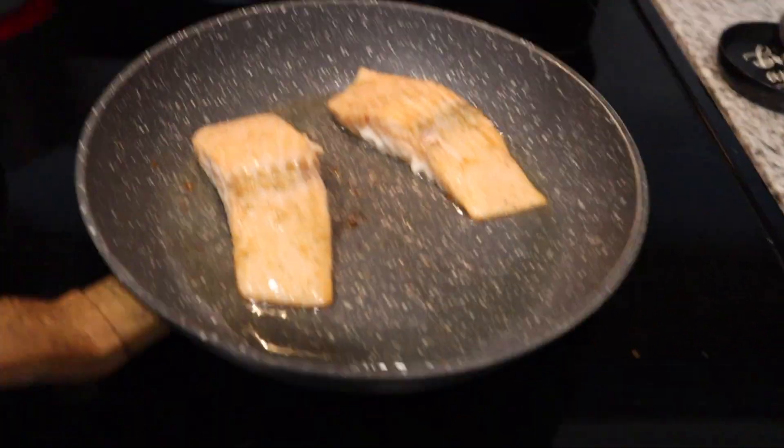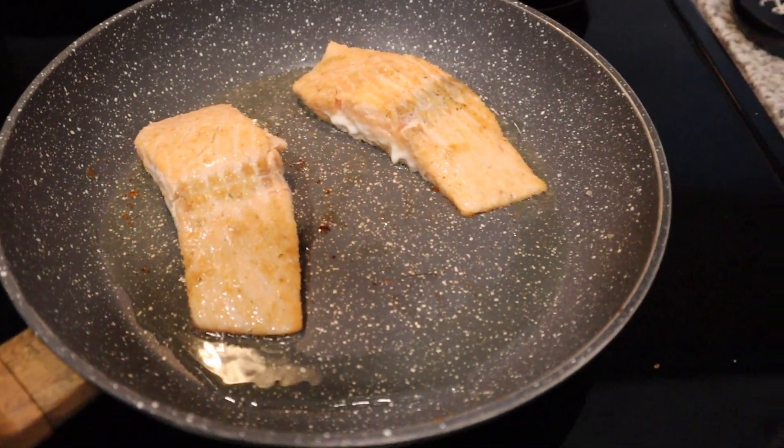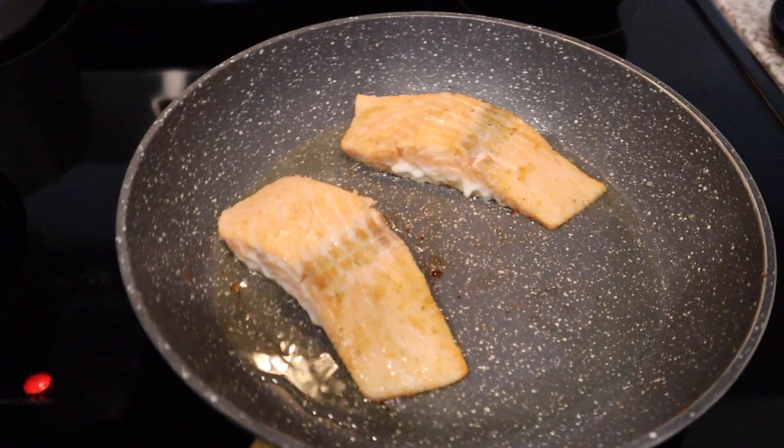I'm cooking the sausage according to the package instructions — not really putting too much thought into that. Everything for the pasta is cooking. The salmon is done. This is what it looks like — it's essentially done, cooked through, and it smells really good. I'm getting a notification that my battery is about to die, so I'm going to charge it and then show you guys the rest on my phone. Let's switch really quick.